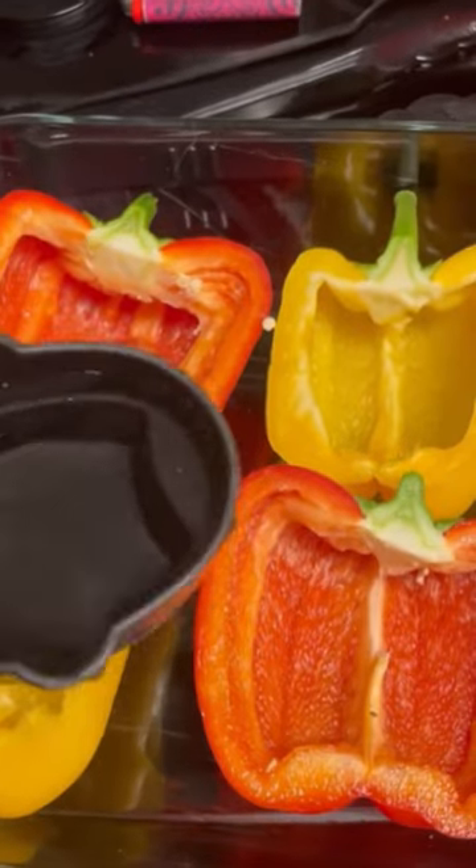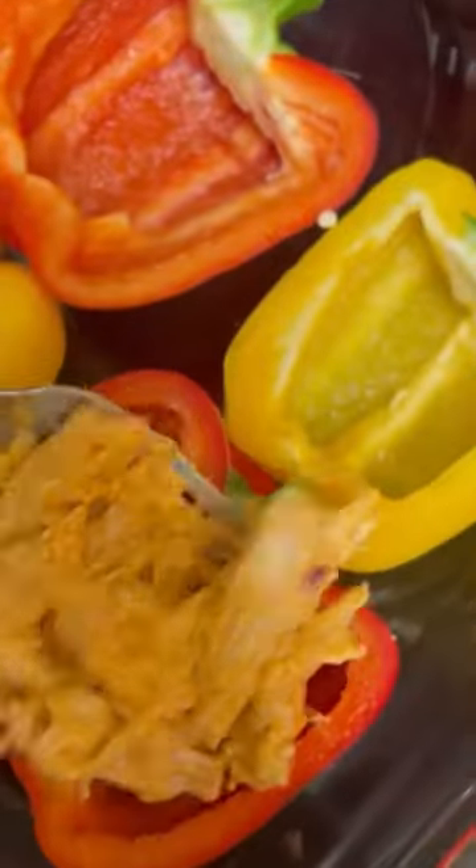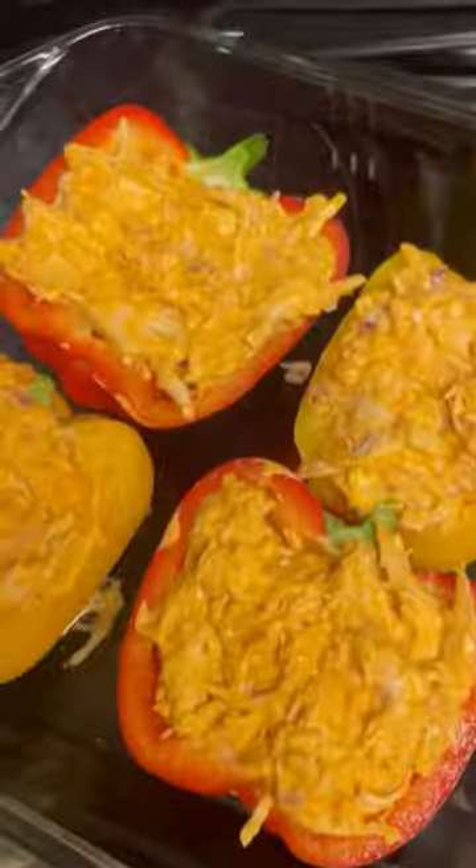Cut peppers in half, de-seed them, and add water to the bottom of a lightly greased baking dish. Fill your peppers with the chicken mixture and then top with a slice of pepper jack cheese.